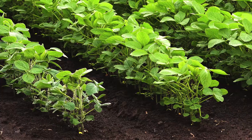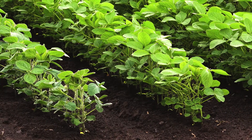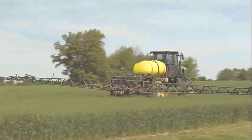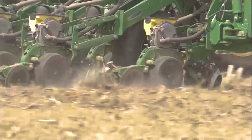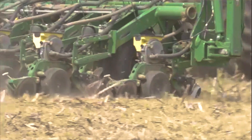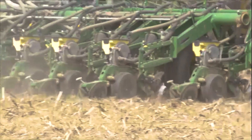One advantage we have with Nucleus OrthoFos is we're able to use a very low rate compared to a lot of commodity fertilizers currently in the market today. That allows us to cover a lot more acres and be more efficient with time. Nucleus can be applied in-furrow or two-by-two placement, providing efficiencies of the nutrients we are applying and maximizing the dollars we're spending per acre to get the most out of the fertilizer.